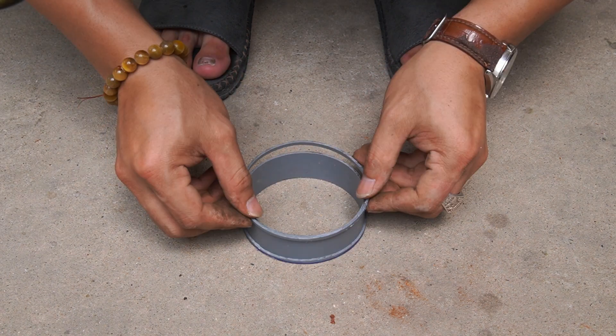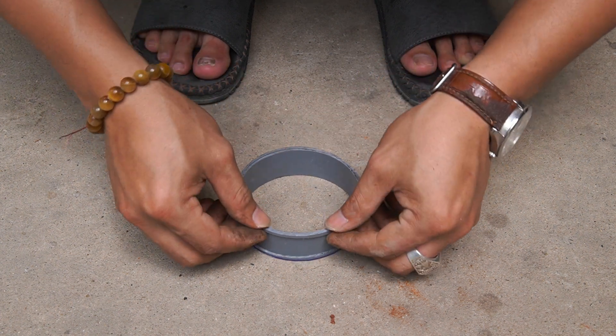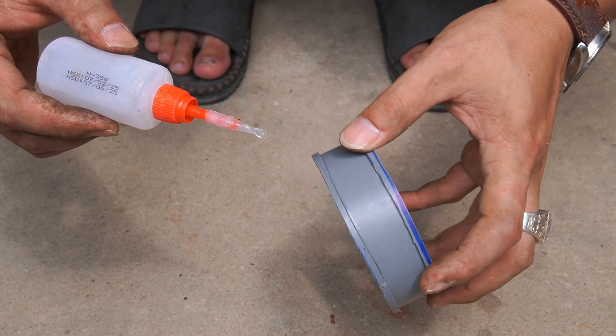Still using the same PVC pipe, I cut two circles of 2mm size. Then I use special glue to stick the two circles to the two ends of the plastic pipe.